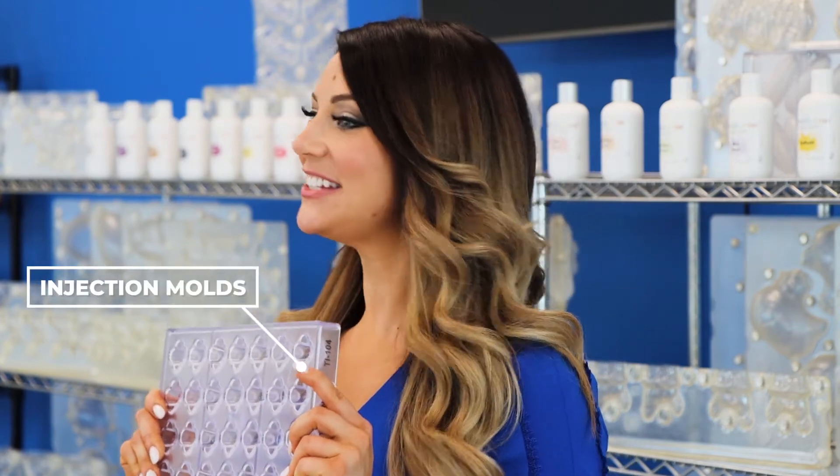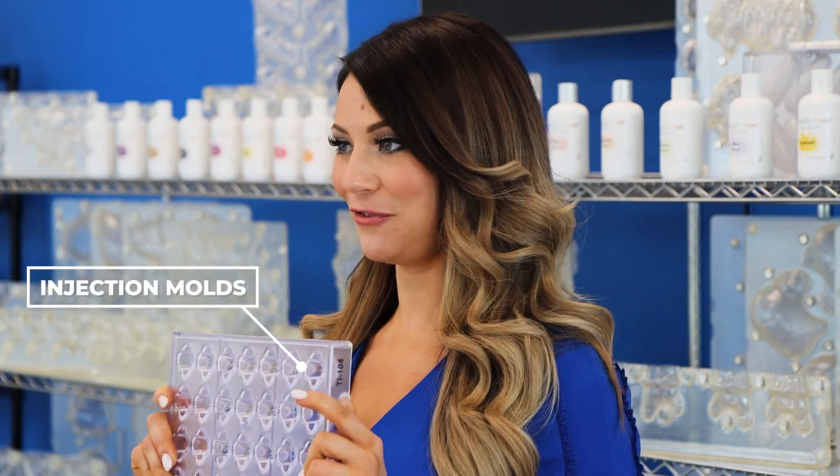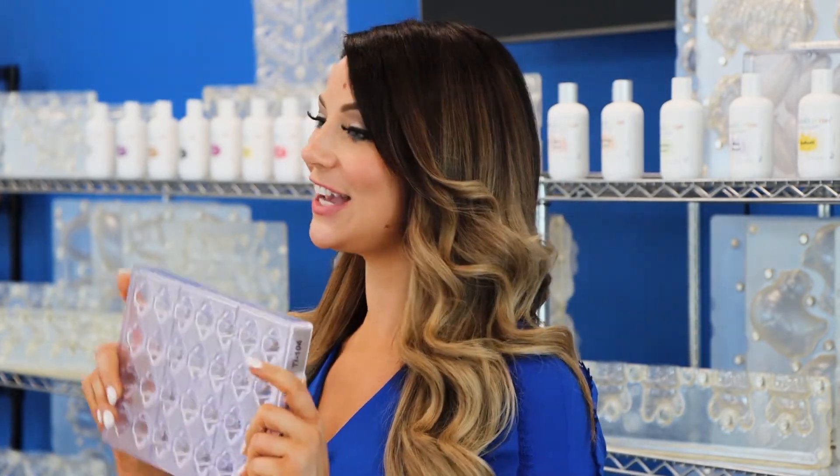The second type of polycarbonate mold that we offer is our injection style. This style is developed by injecting liquid polycarbonate between two converging plates that causes enough pressure to form the plastic, as you see here.